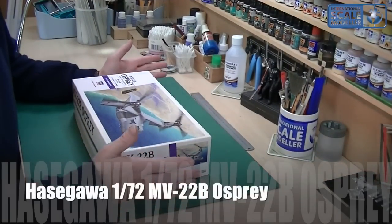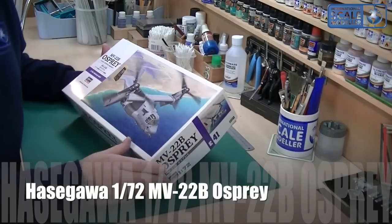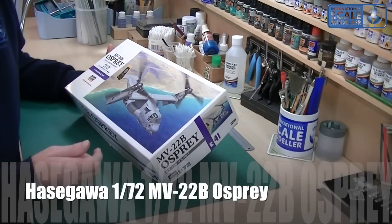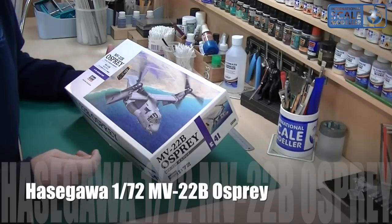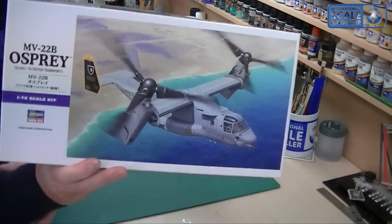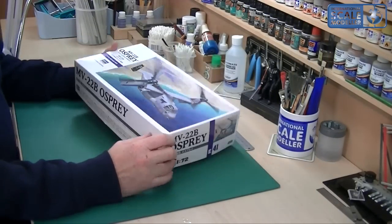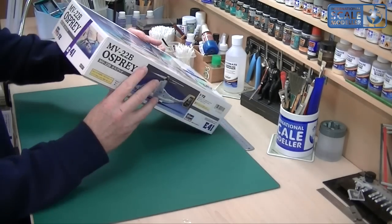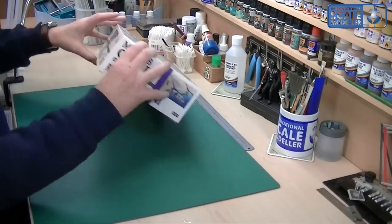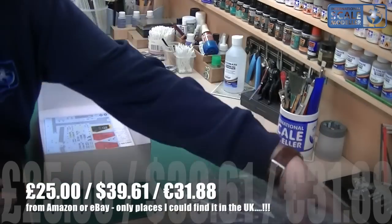So the Hasegawa Osprey in 1:72 flavour — obviously a size I don't usually do a lot with, but this is one of those kits I've been wanting since it was released. I got it for £6 off Hobby Link Japan as part of a special deal. There's the box art — not particularly amazing, but it does look quite nice. It shows one with its blades up in vertical mode, the paint scheme and everything.